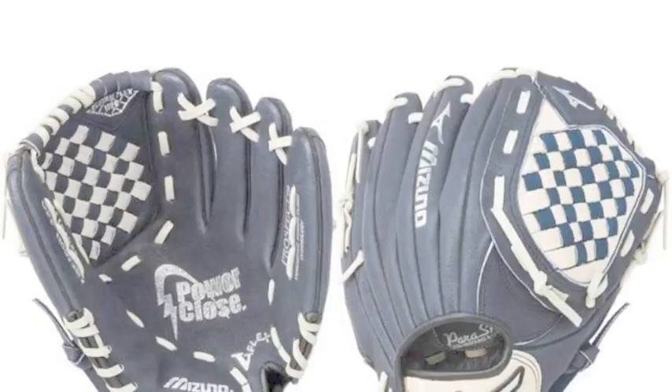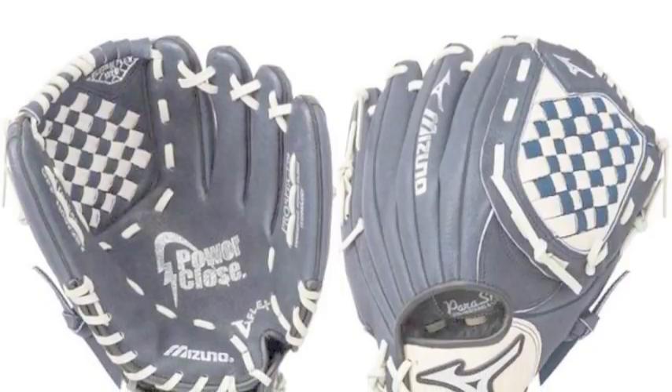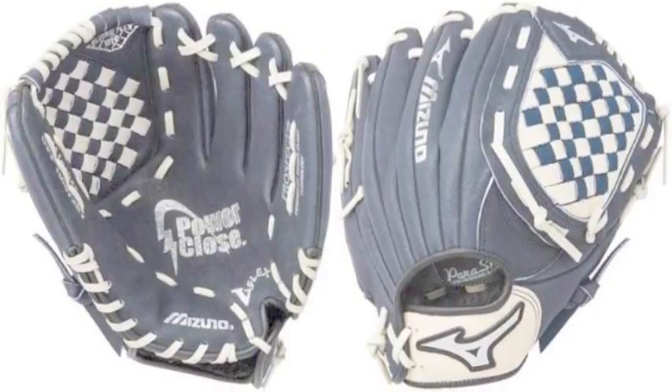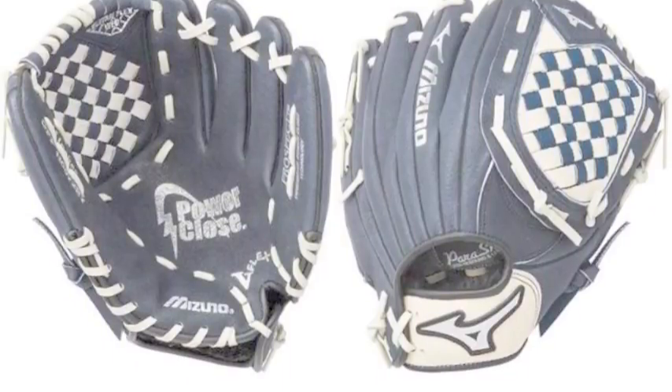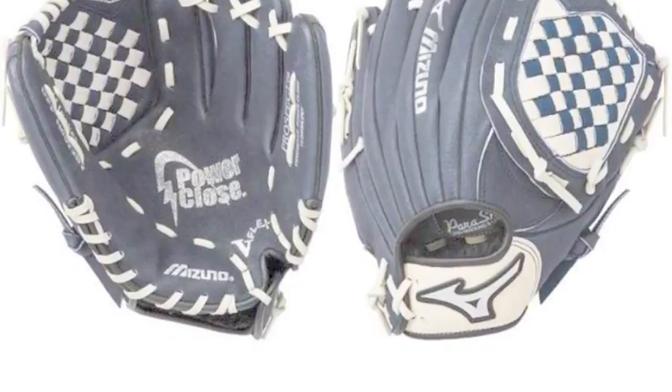This model is designed specifically to give a youth player the attributes that they need to succeed on the field in both games and practice. The Mizuno Prospect has a Power Close technology that is perfect for a youth player, making it easy to open and close the glove.